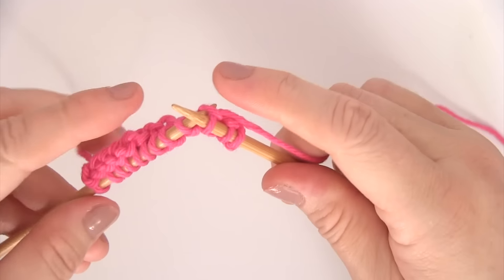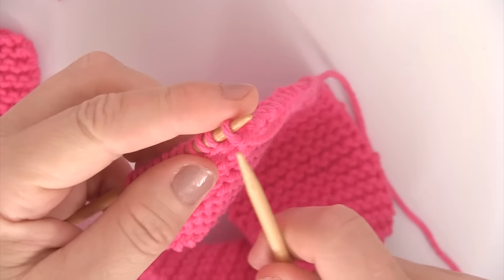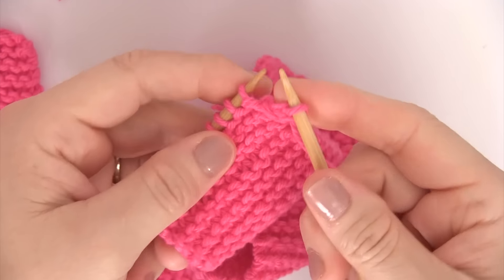Now all we have to do is knit each row until your handle is the length you desire in the very simple garter stitch. Then bind off.